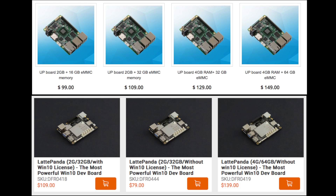I ran a few benchmarks on both boards: 3DMark, Sunspider, and Octane. I have the 4GB model with 32GB of storage on the Upboard, and only the 2GB model with 32GB of storage on the Latte Panda — so keep that in mind. I set the GPU memory to 256MB on both boards. The Upboard has an advantage with 2GB of extra RAM, but these boards perform very similarly overall.